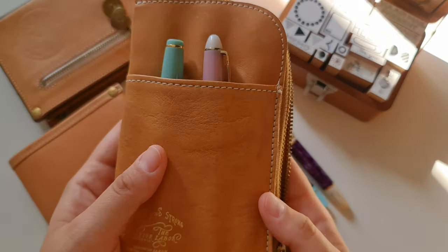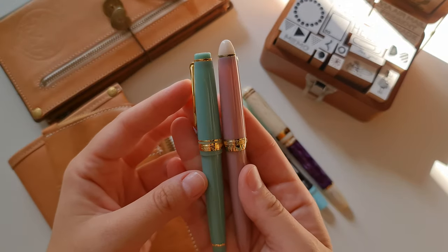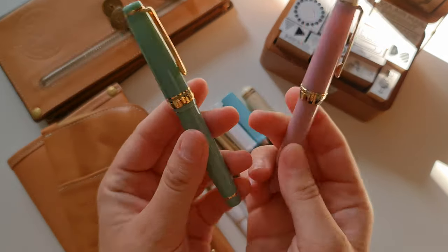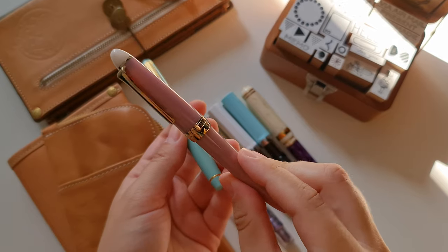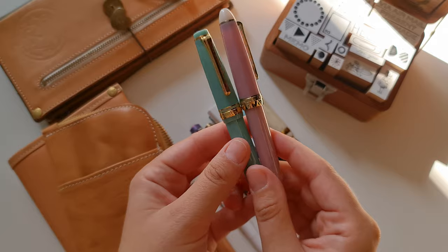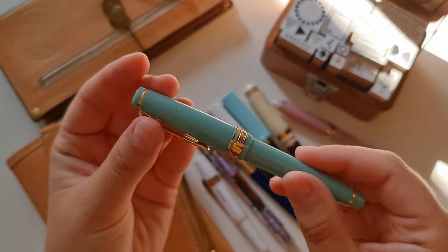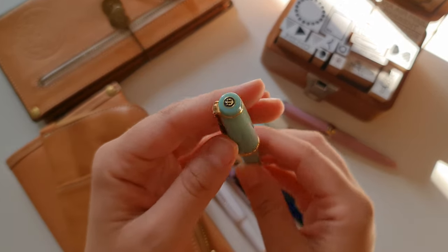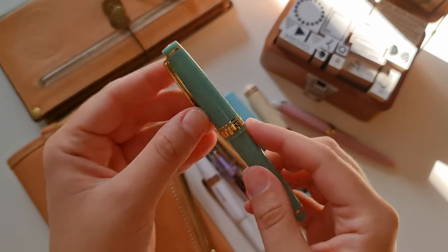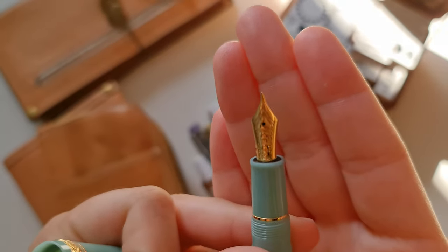So that's the Laban, and the latest purchases from this year are the two Sailors. I have to say, I'm a Sailor girl — I'm a fan, they got me. Two price points: this one I got for about 50 to 60 euro, this one is double or triple that depending on where and how you get it. This one is Dragon Palace, I think. Let's start from the details — the little emblem on the cap, the gold plated trim, the clip. Look at the nib — it's so, so beautiful.